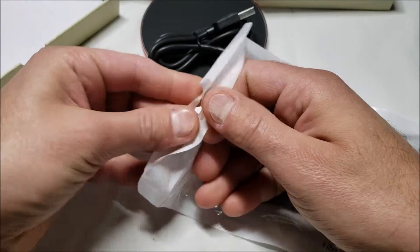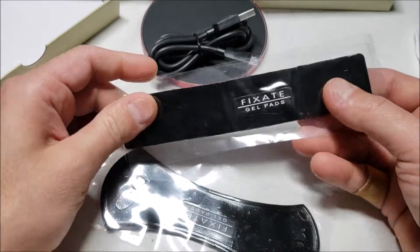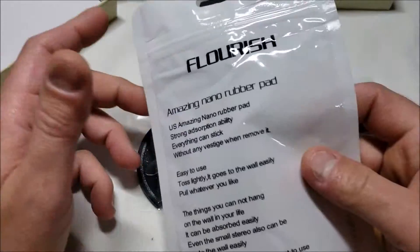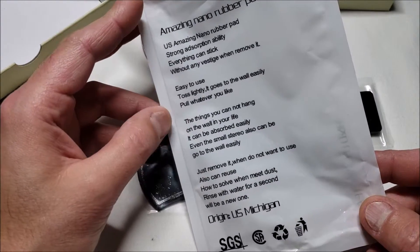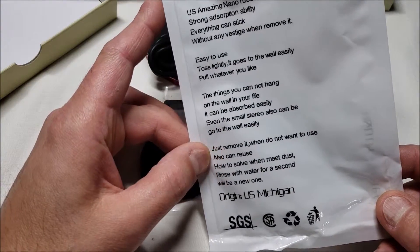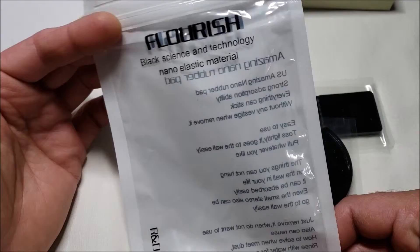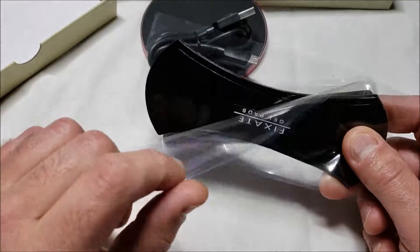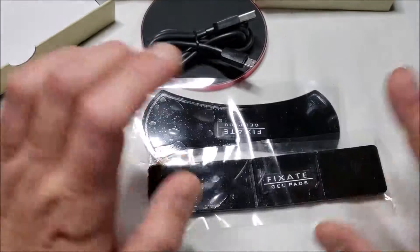If you've seen one of these wireless chargers, you've pretty much seen them all. The bonus Fix8 gel pad that's included — the instructions say it's a nano rubber pad with strong absorption, easy to use, sticks to walls, and you can pull it off easily. You can stick your phone to it and attach it to your desk, wall, or car — whatever you like.